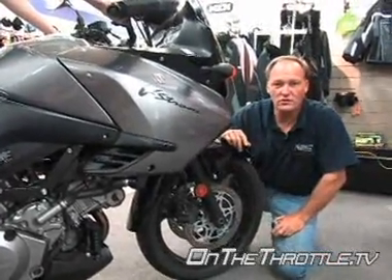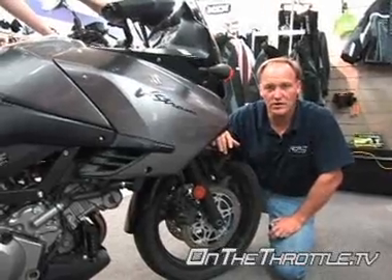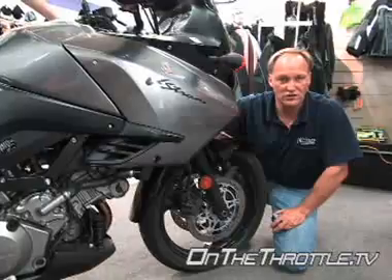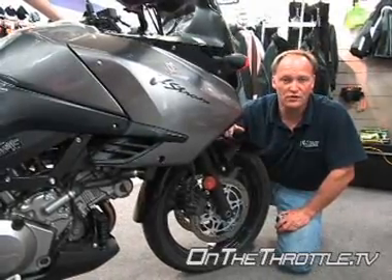The sag in the front hasn't changed at all — it's at exactly the same point as it was with Dave. So again the zip tie is going to be critical here so you can manage travel and assess whether the fork springs are correct.